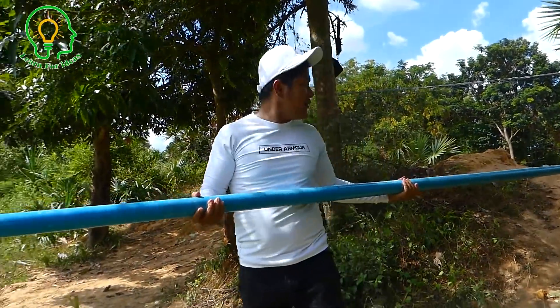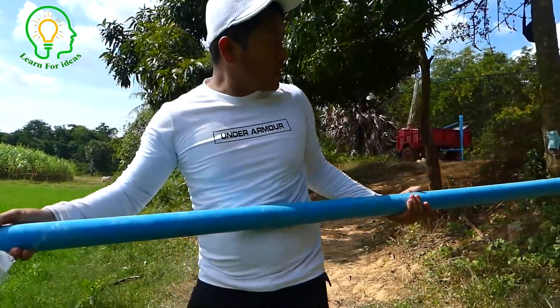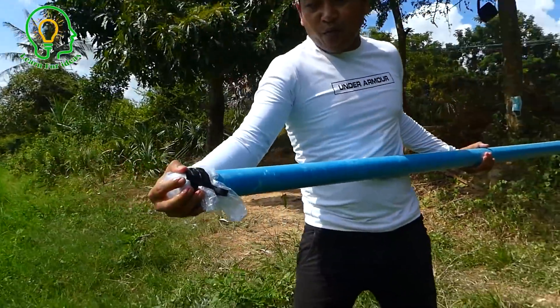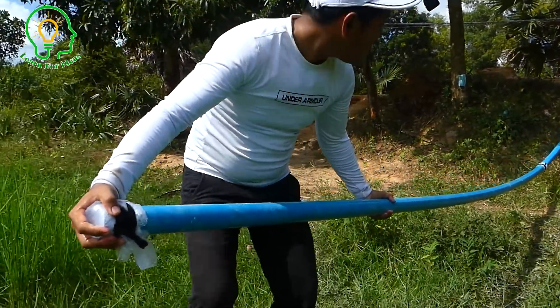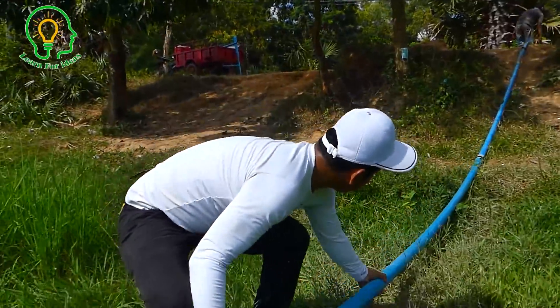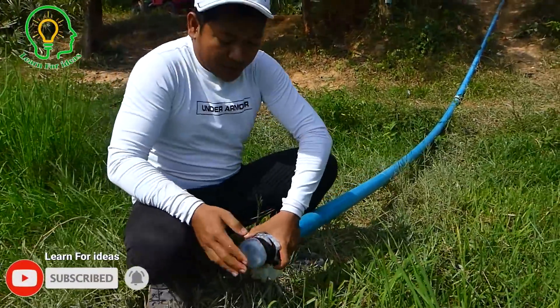The water is now full in the pipe, we've already clogged both sides. I hope it will work. This is the siphon system — we don't need a drum, we only need the pipe. Now I'm going to open it.